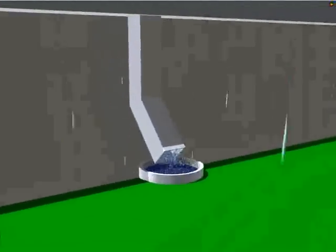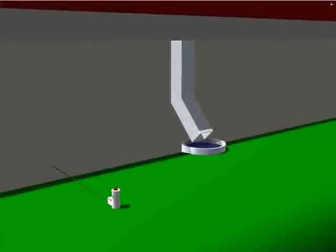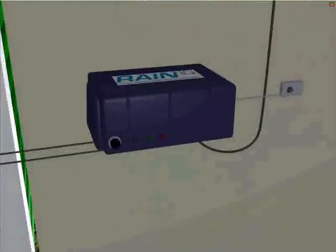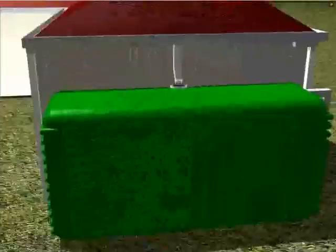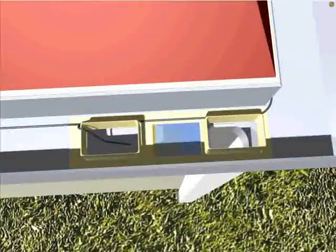When the rain stops falling, Rain IQ senses that it is no longer raining. Rain IQ releases the air from the tube, allowing each downpipe diverter to reopen around the home. Rainwater remaining in the gutter is drained by each downpipe, and the system is ready for the next rainfall event to occur.